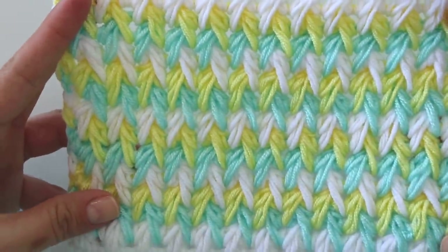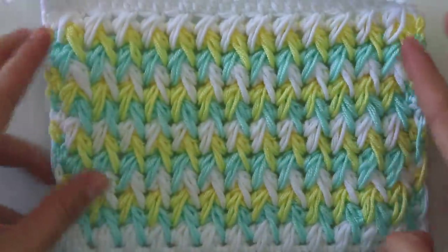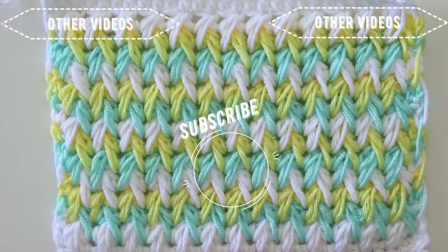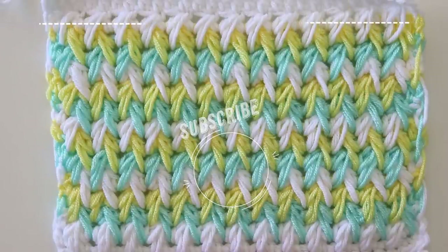And that's all! I hope you like this tutorial. If you do, please give a thumbs up and don't forget to subscribe to my channel. Series Crochet is my Instagram address — also my Pinterest, Ravelry, Etsy, and Facebook. That's it for today, hope to see you again. Have a nice day, bye!